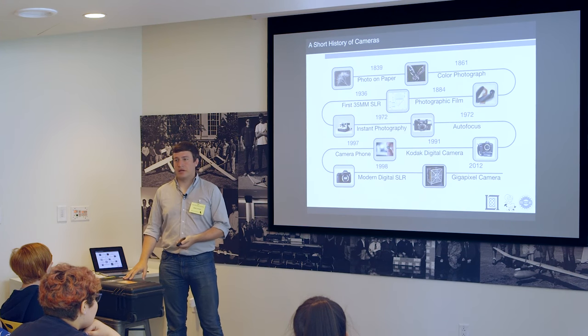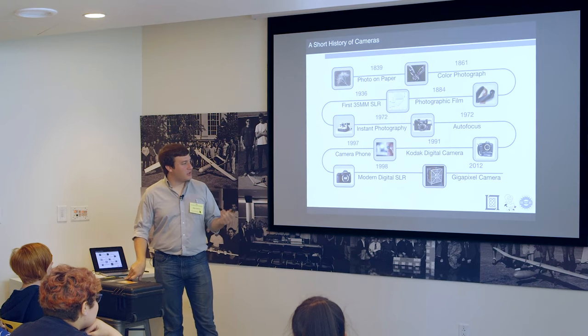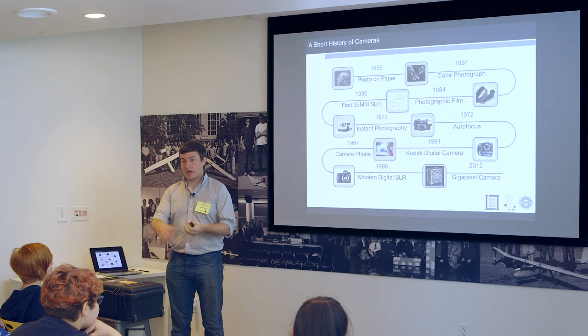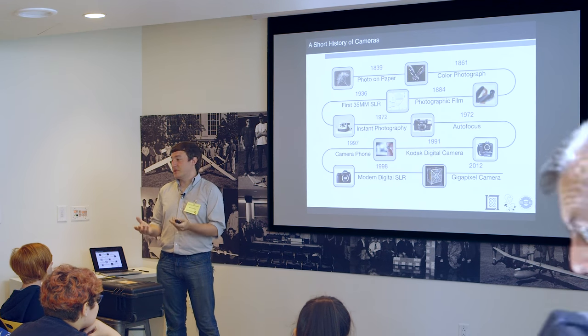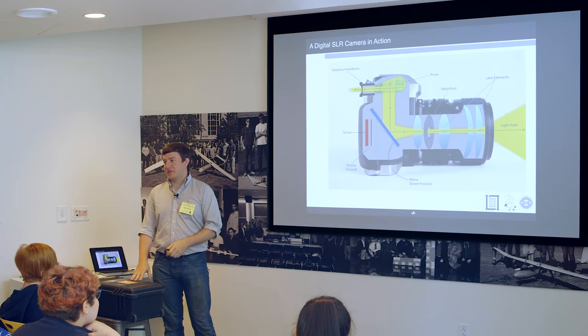Modern DSLRs are really amazing, and what you can get for a couple hundred dollars is unbelievable. In 2012, a gigapixel camera appeared — apparently it has 92 lenses that all shoot at the same time and creates a gigapixel image. I can tell you about DSLRs though, and I even have a few here.